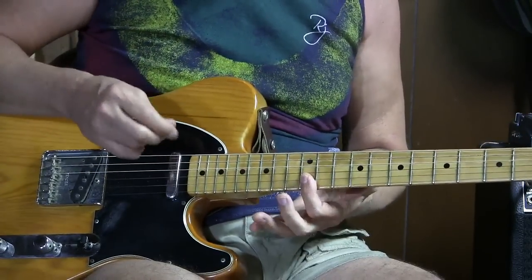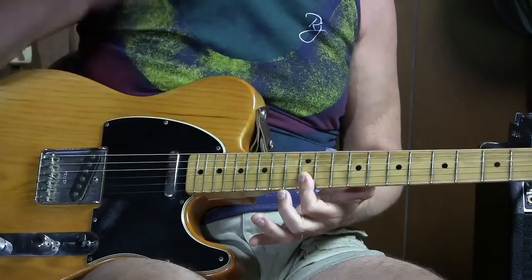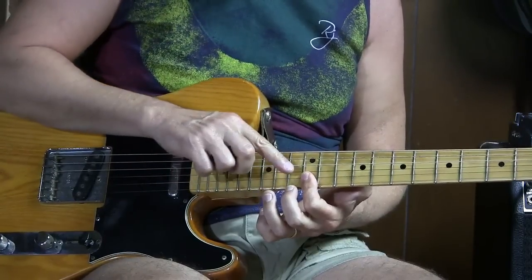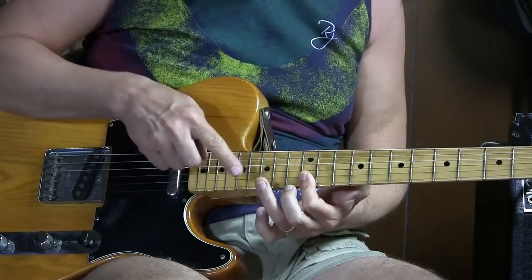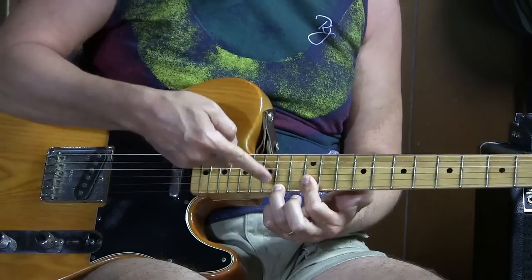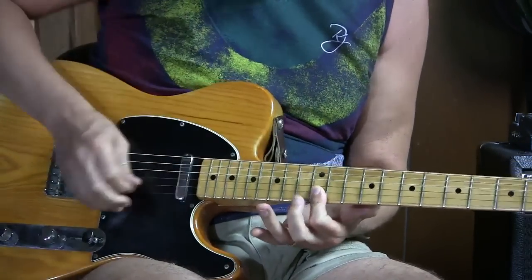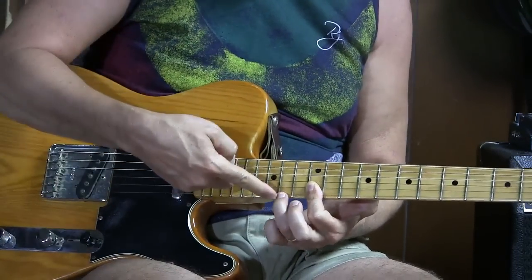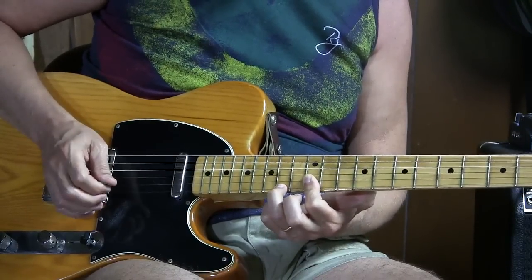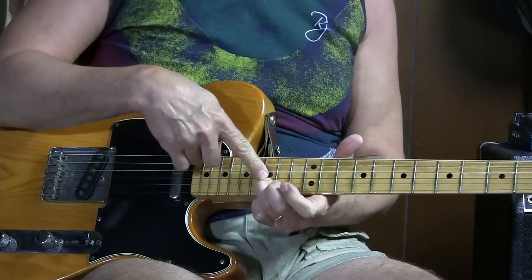Part three: go back to those two notes, the E and the B on the first and second string. One upstroke on those two at the same time, then go to the first string fourteenth fret with your third finger. Play that note, then the second string twelfth fret once, back to these two — upstroke, back to putting that F sharp in at the fourteenth fret, and back again to these two.